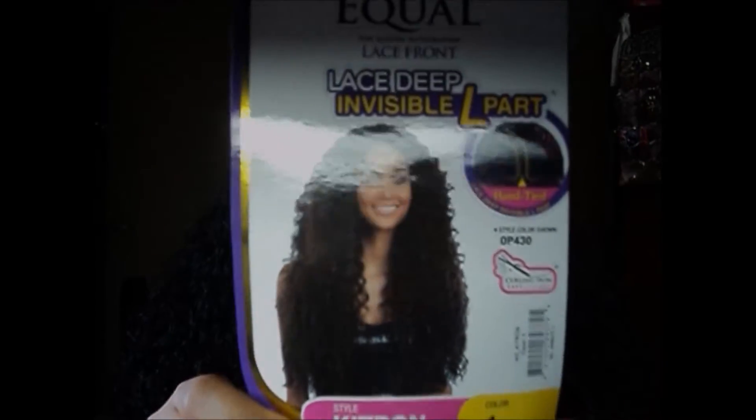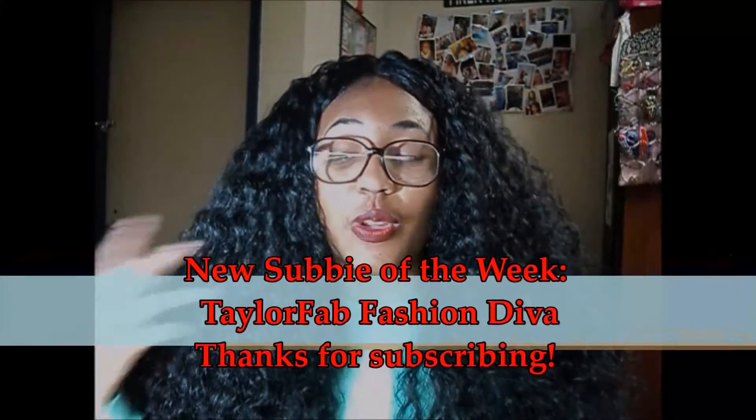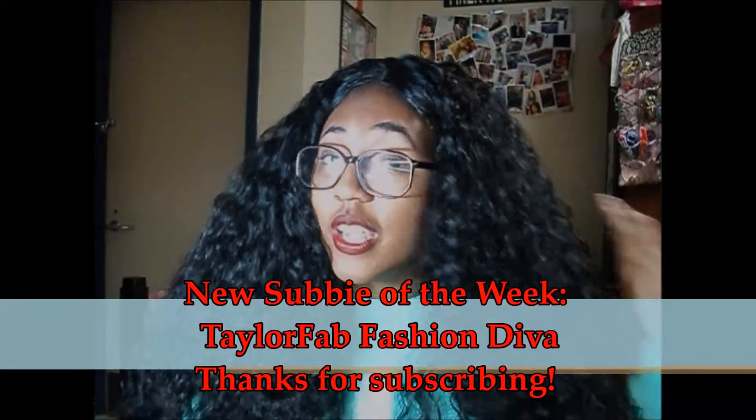So I'm going to be going over this gorgeous unit. This is Katron by Freetress Equals — she's a lace front, lace deep, invisible L-part wig. Here's her tag, and I got her in color 1. I'm really loving this wig; as you can see it's extremely full, and for some people that's overwhelming, but for me I'm really loving it. No tracks are showing anywhere in the hair.